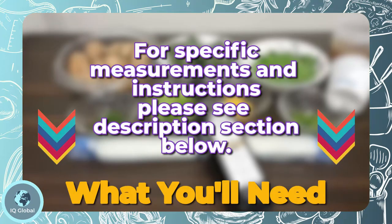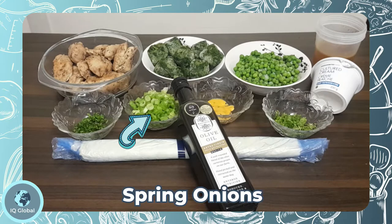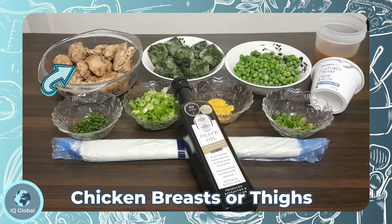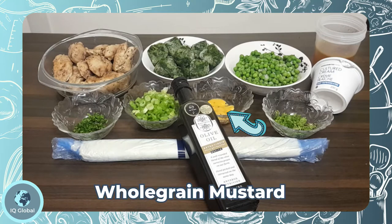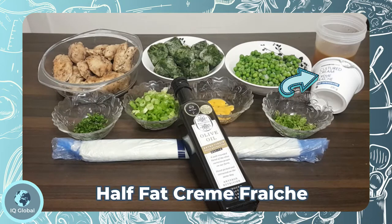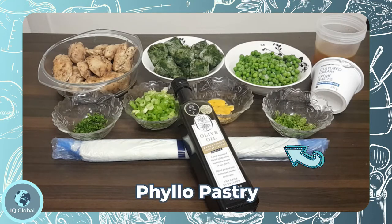Let's have a look at the ingredients. You will need two tablespoons of olive oil plus a little extra for brushing over the pastry, a bunch of spring onions sliced, 250 grams of frozen spinach, six ready-cooked chicken breasts or chicken thighs, 350 ml of hot chicken stock, half a tablespoon of whole grain mustard, 200 grams of frozen peas, 200 ml of half-fat crème fraîche, a small bunch of tarragon leaves, a small bunch of parsley finely chopped, and 270 grams of phyllo pastry.